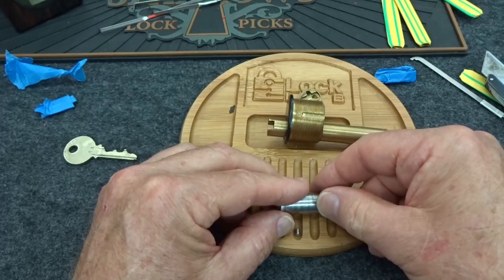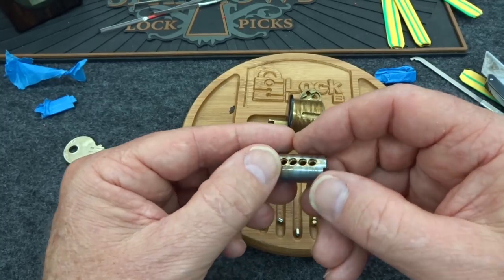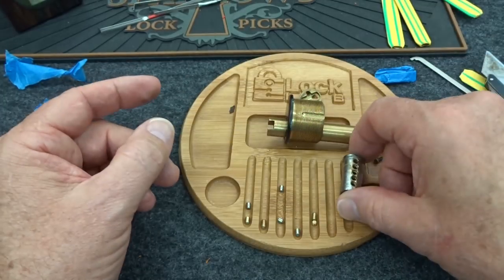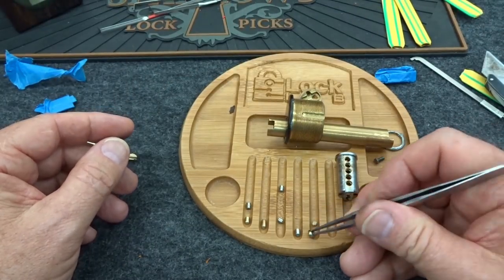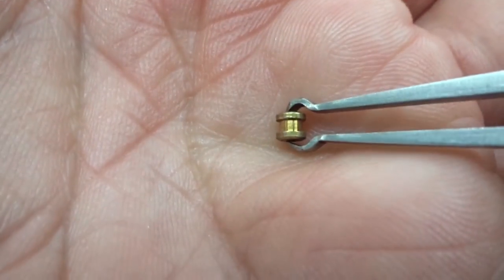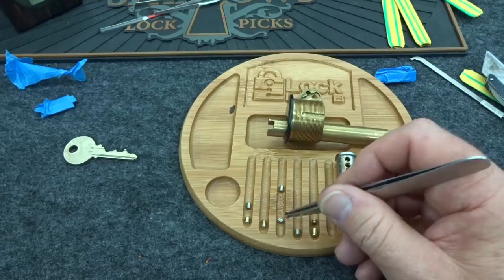We already got one ASSA out of three, and we have one key pin in chamber four. In number five we have two pins in there. There's a lot of action on the core. There's something odd - this is the tiniest spool I think I have ever seen, and it looks like a commercial one. It was in five.